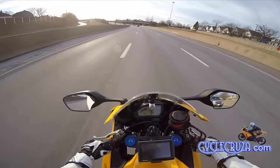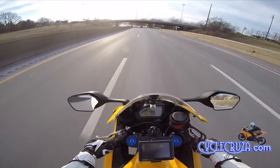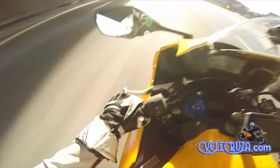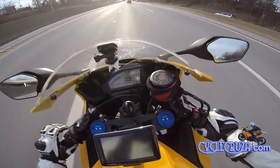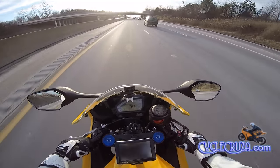God, I love this bike, man. That's why I tell you guys it's hard for me to ride with anybody, because at just any given second I'll just say I'm out of here, man! I love the power on this bike.